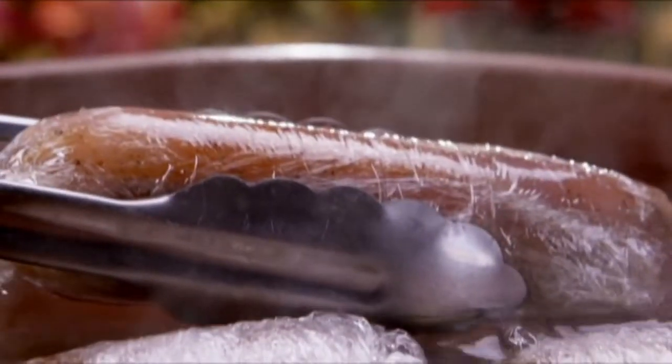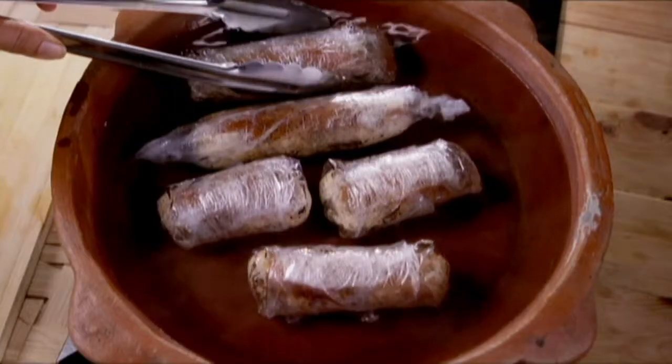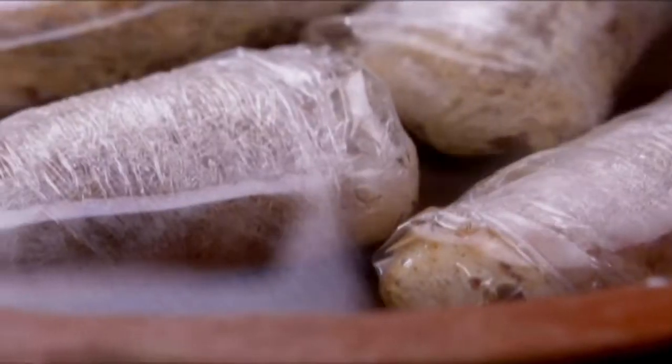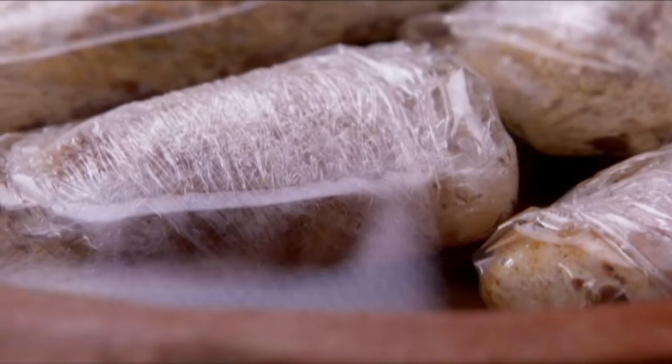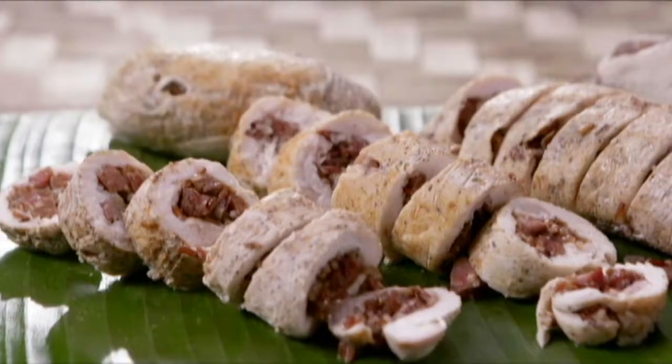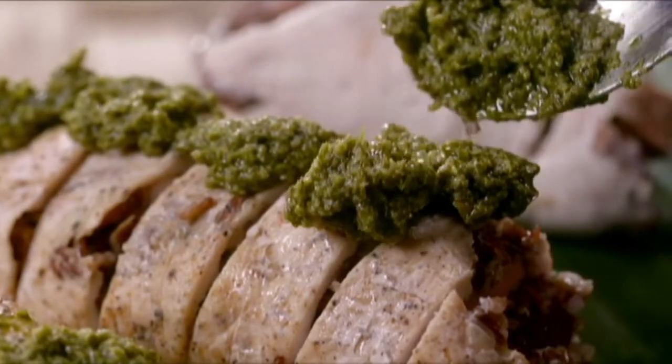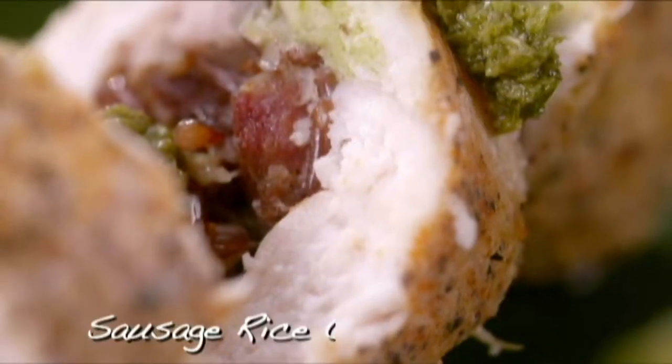Cook these in a pot of simmering water for 12 to 15 minutes or until fully cooked. Slice and garnish with basil pesto. Dig in and enjoy!